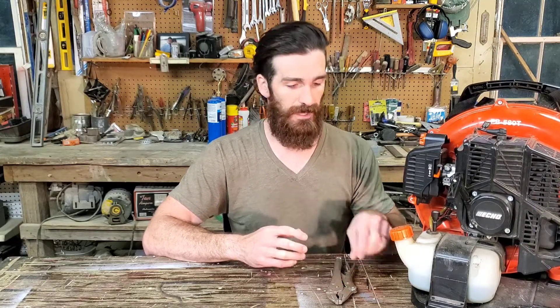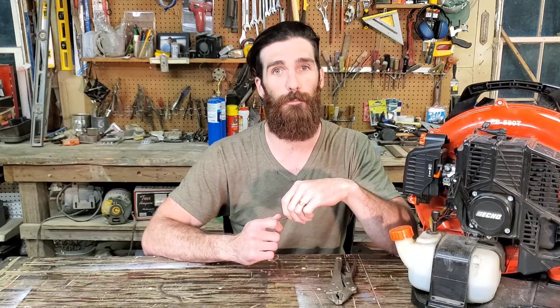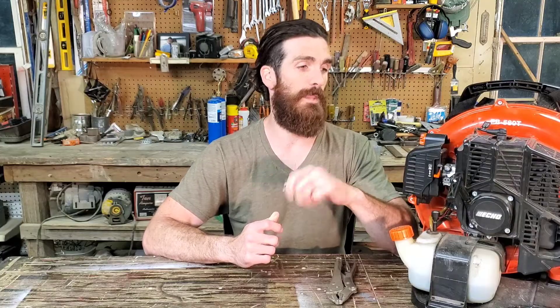And it's blowing. So there you have it. I'll put the information in the description as well. This thing cost 43 cents at the hardware store and got this blower back up and blowing. I hope this helps some of you get your blowers or even your saws up and running to optimum performance without taking it to a dealer.